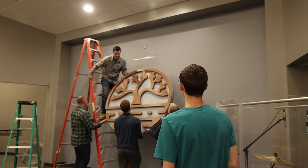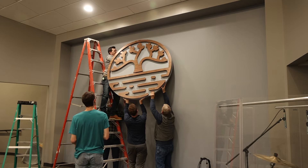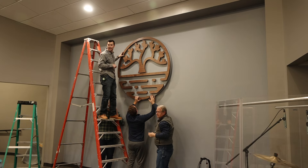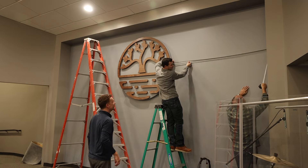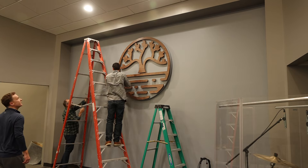When we went to mount it, we used a French cleat, which really made the installation easily done. We literally hung the thing, straightened it, and dropped the sign in place. Then we were able to take a measurement on each side, centering the piece on the wall.